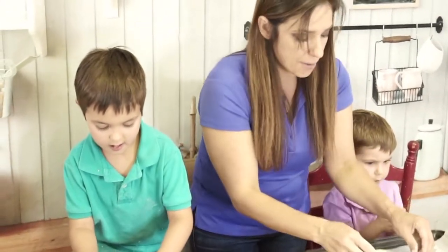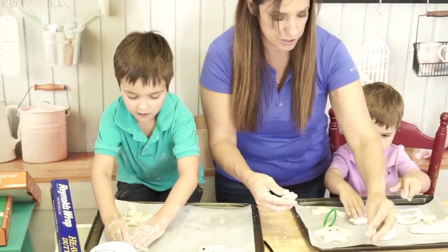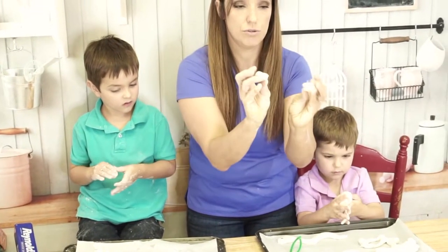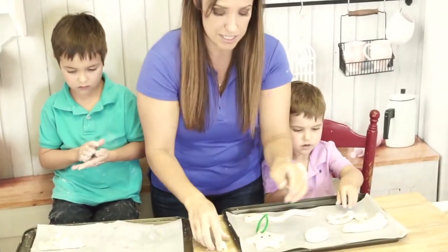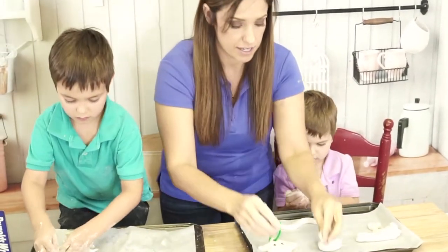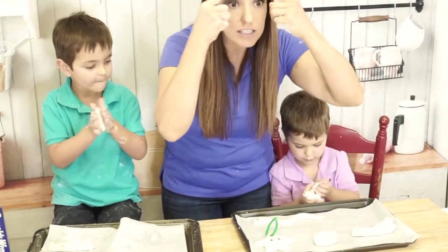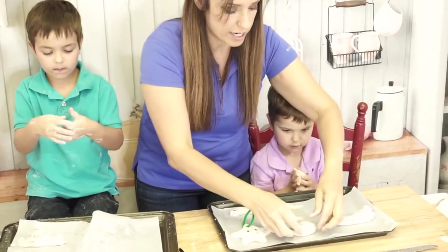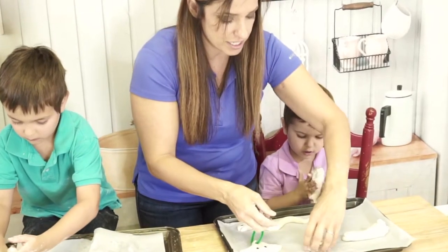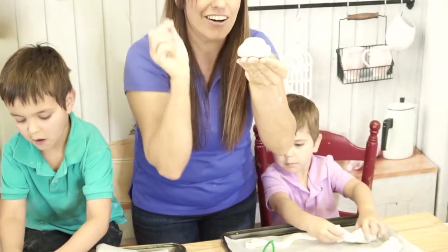We're going to make it standing up on the tray. Now we're going to pinch and pull kind of like this little eyebrow area for your crab — kind of like if you think about The Little Mermaid, Sebastian. He has some very expressive eyebrows. So I just kind of pinched this little spot right here for our crab.